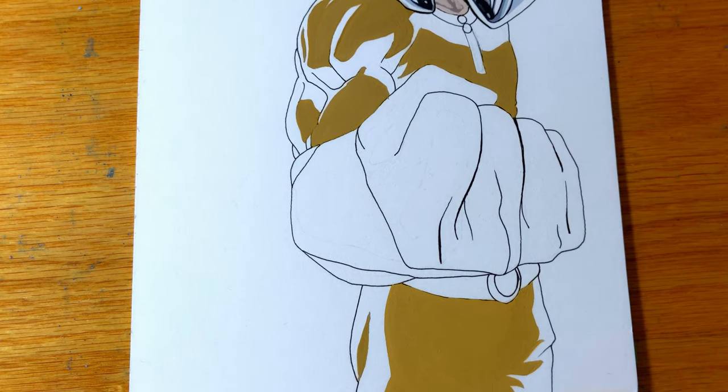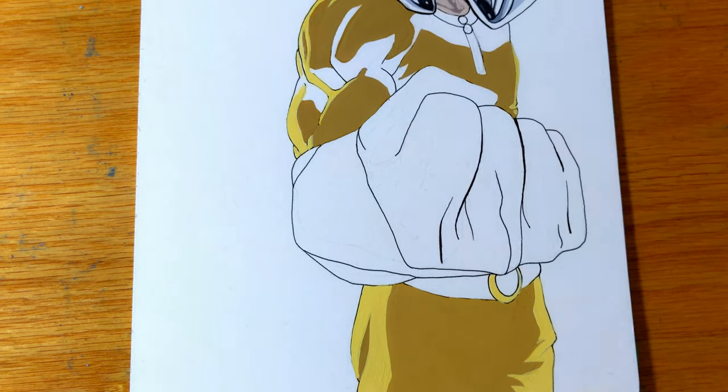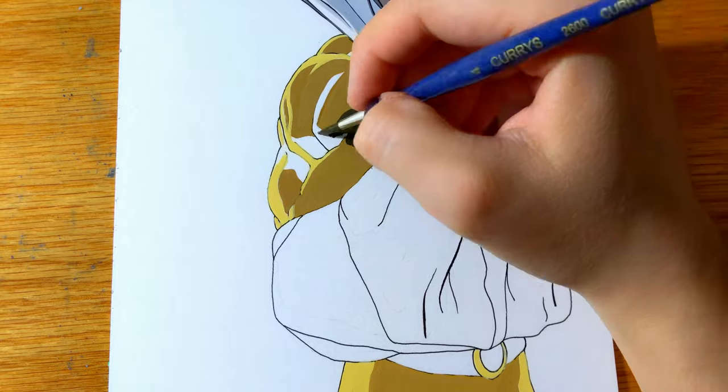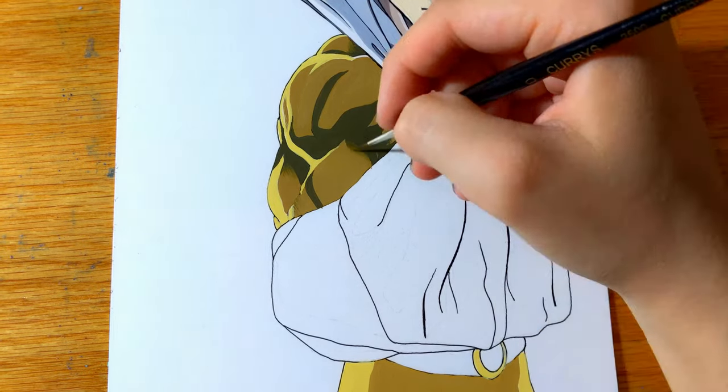If you want to paint in an opaque style I would say this medium is very suitable for anime and manga art that contains a lot of block colors. The fact that you can create very clean edges with this paint also contributes to that.